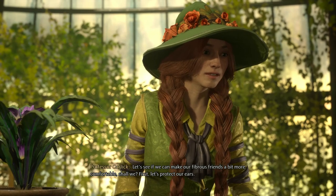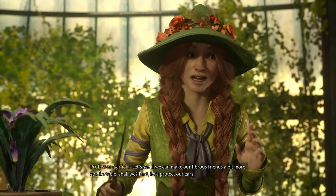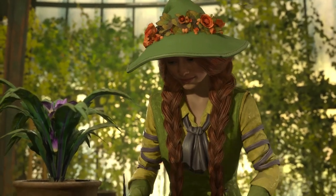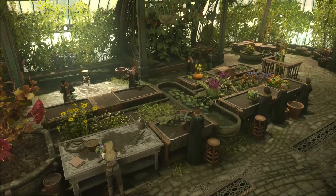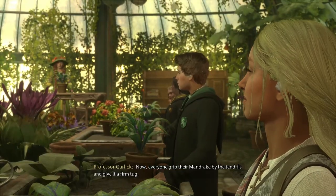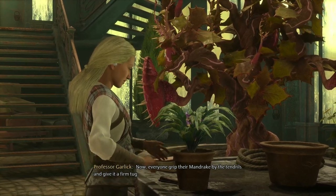Let's see if we can't make our fibrous friends a bit more comfortable, shall we? First, let's protect our ears. Now, everyone, grip their mandrake by the tendrils and give it a firm tug.